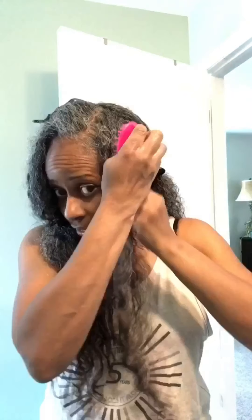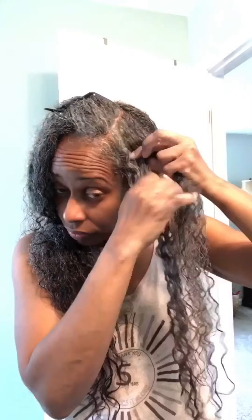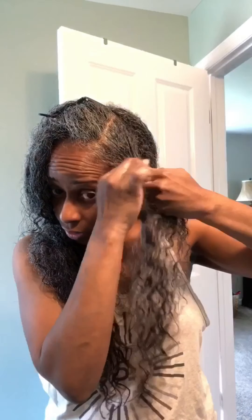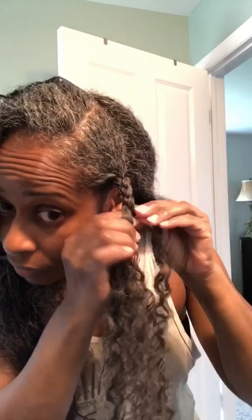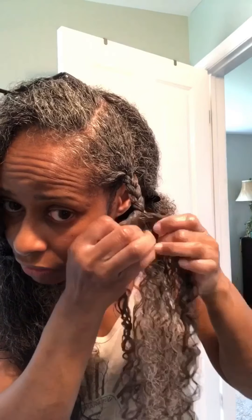I found that I like this brush better than the Denman — the Denman felt like it tore up my hair and wasn't as stable. So I like this little cheap brush from Sally's. Now you'll see that I braid down about five turns of the braid, and then I split the middle section in two and twist the rest of the way down the length.